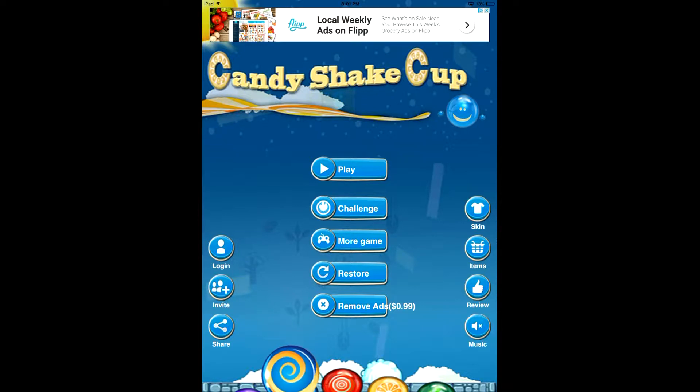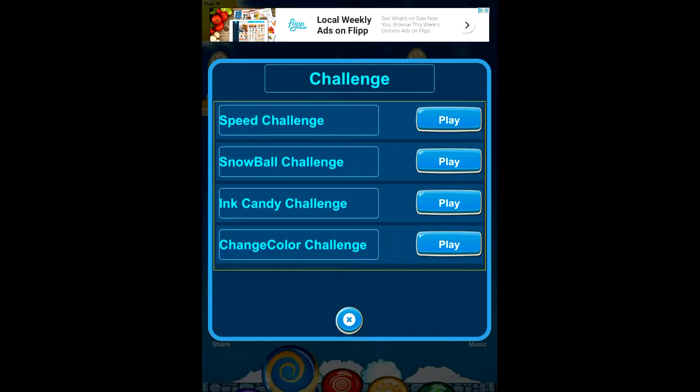This is the main screen of Candy Shake Cup and as you can see, there's quite a few things going on in the main menu. You have the option of logging in with Facebook so you can play against friends and keep track of your progress. You can challenge yourself through different challenges — Speed, Snowball, Ink Candy, Change Color.